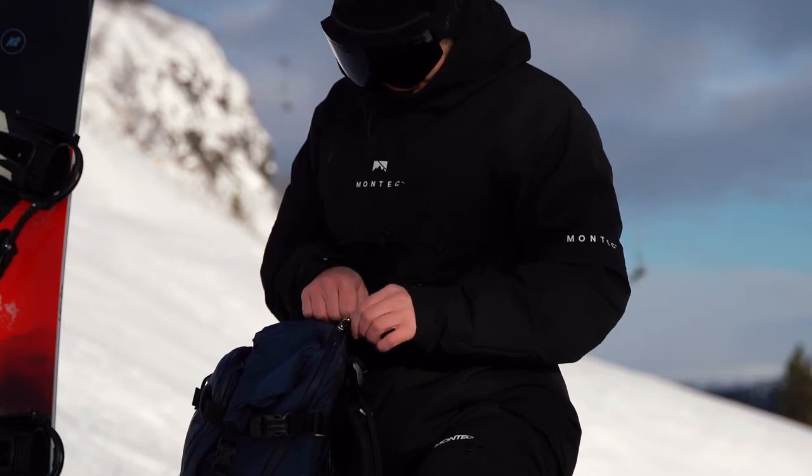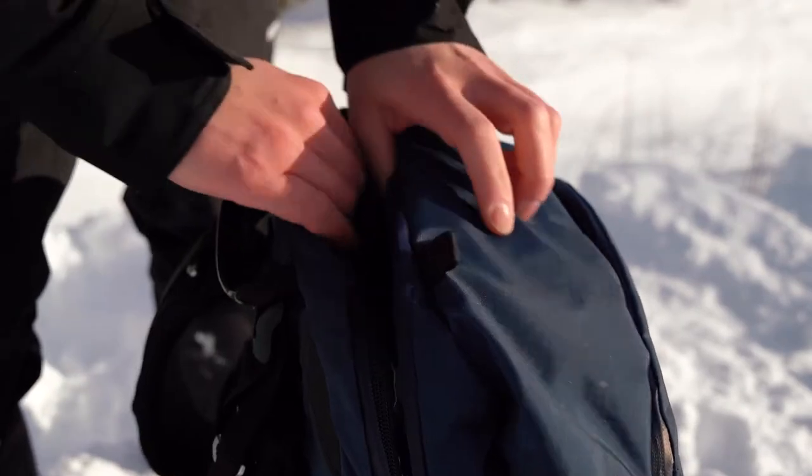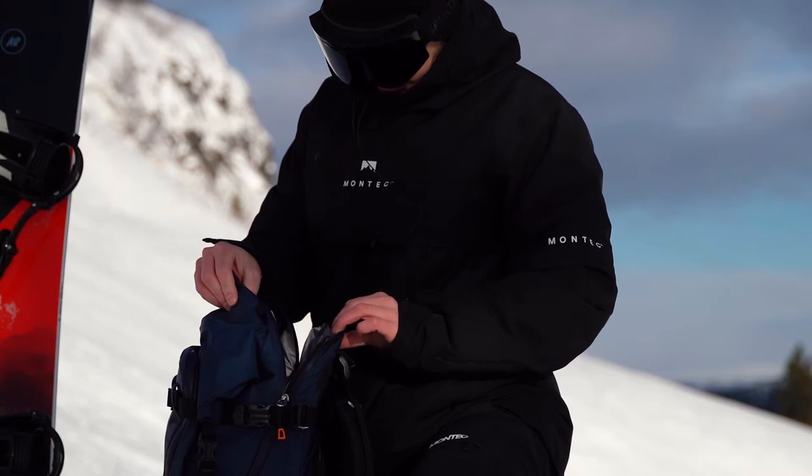It also opens here on the top, and here you can fit pretty much whatever you want.